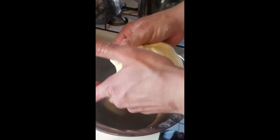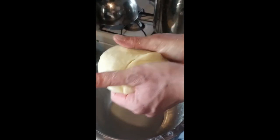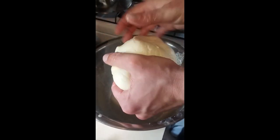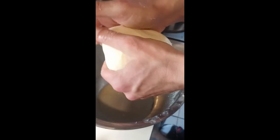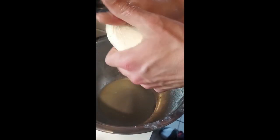I had to stick it back in the whey to get it warmed up so I could stretch it and move it around to form a nice good-looking ball. Look at how good that's looking!